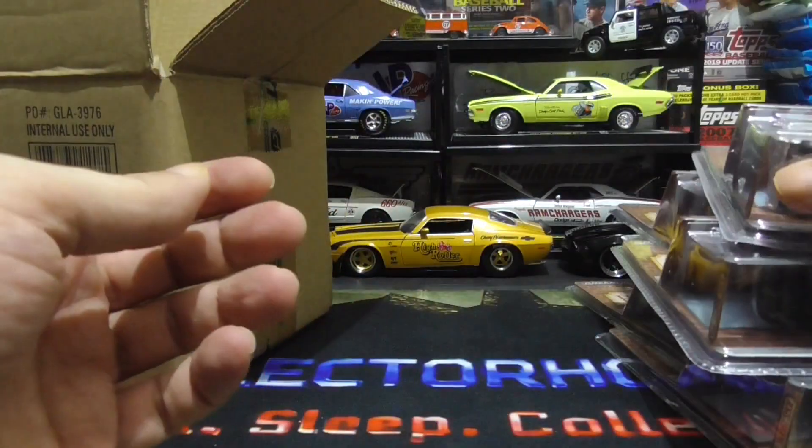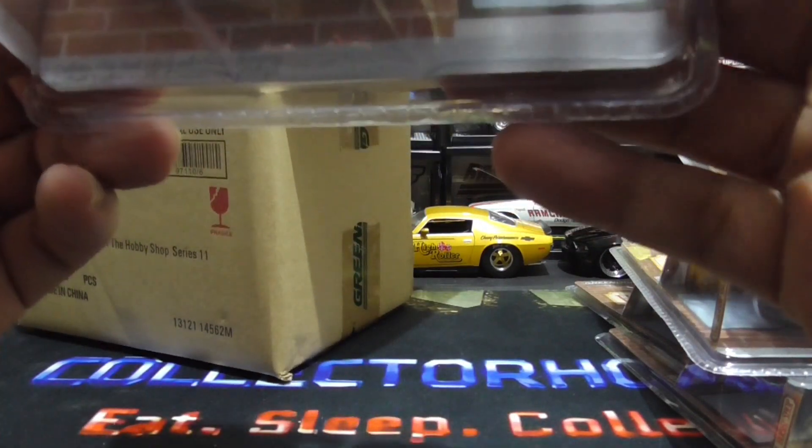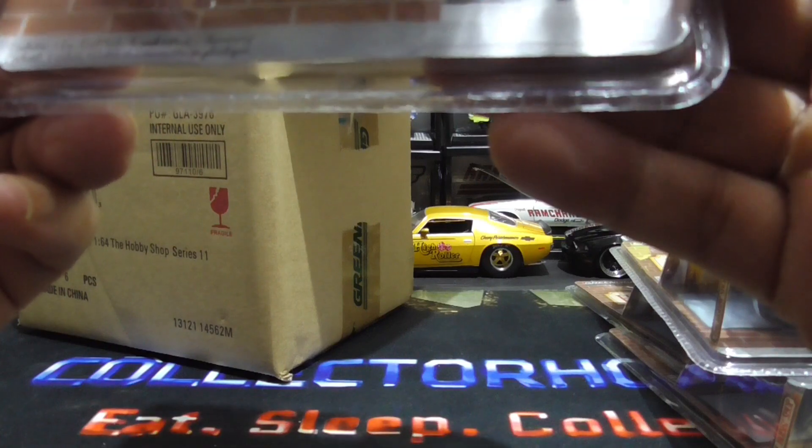And our last one is an '86 Plymouth Grand Fury.